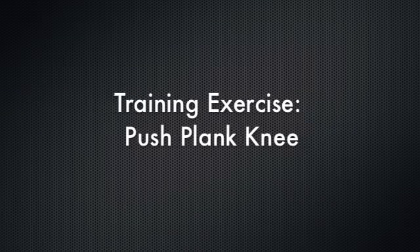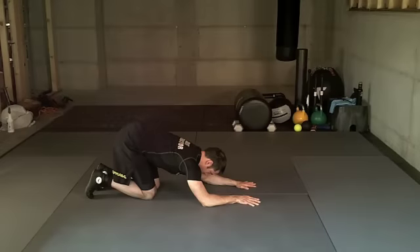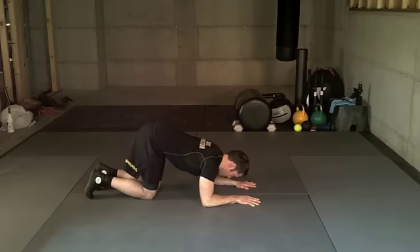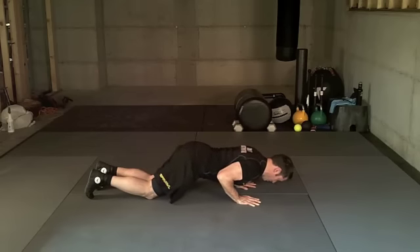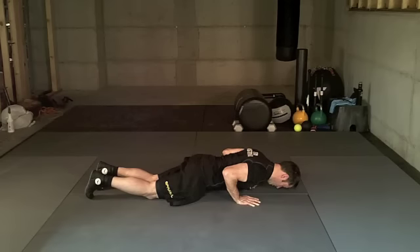Push plank knee. Begin with your knees and forearms on the floor. Keep your shoulders packed. Pinch your elbows in as you pull forward. Activate your core and tuck your pelvis underneath. Keep your spine straight and your chin tucked, head in a neutral position.